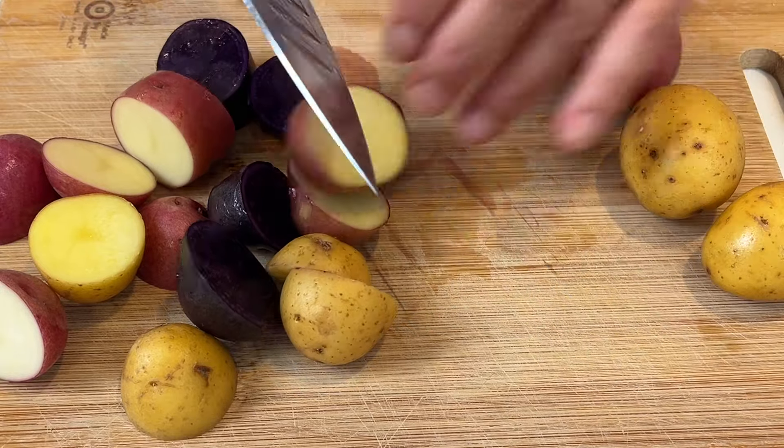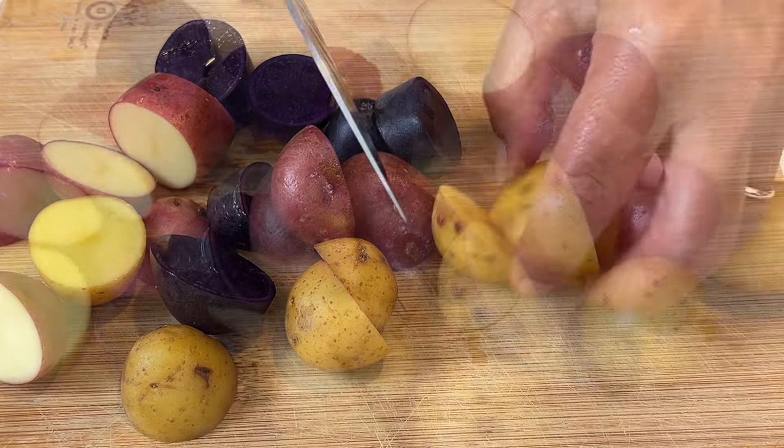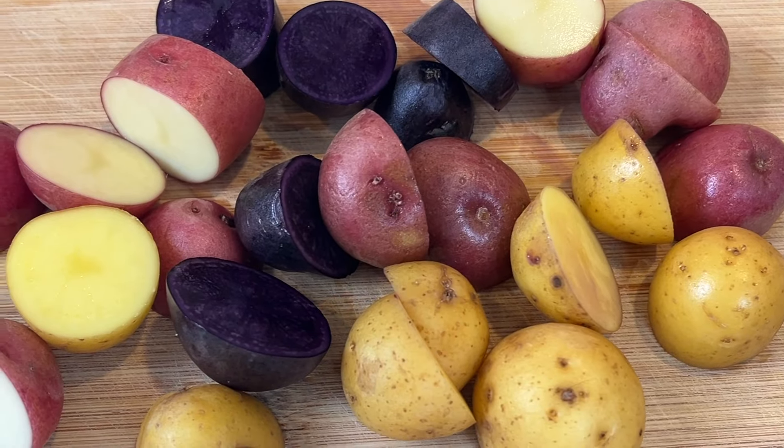I recommend, if you're not using baby potatoes, to use a yellow finn, a Yukon gold, or maybe a red potato — but don't use russets. They won't taste as good.